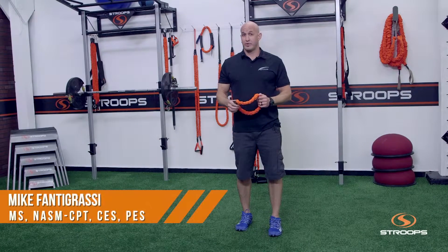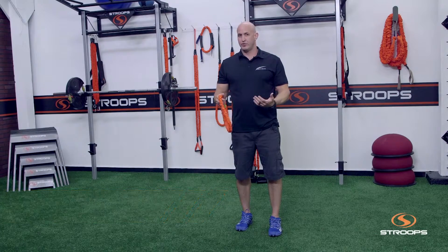Hi, I'm Mike Finagrossi from the Ash Academy of Sports Medicine and I want to talk to you about this elastic loop and a way you can use this to do some tube walking.